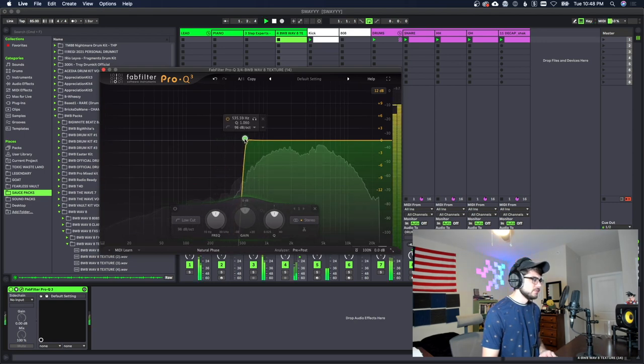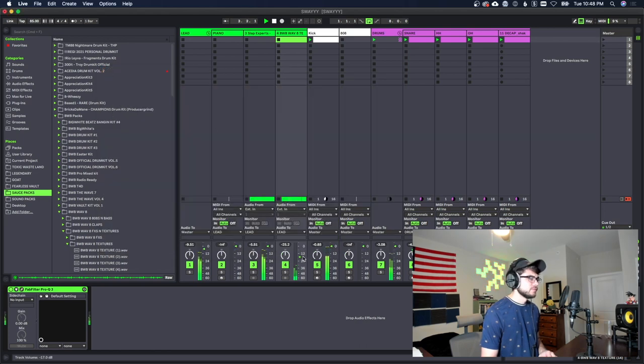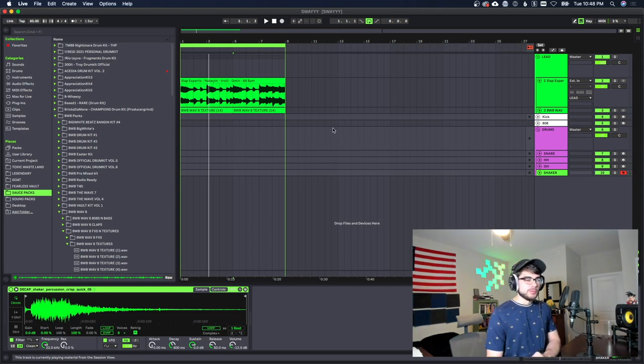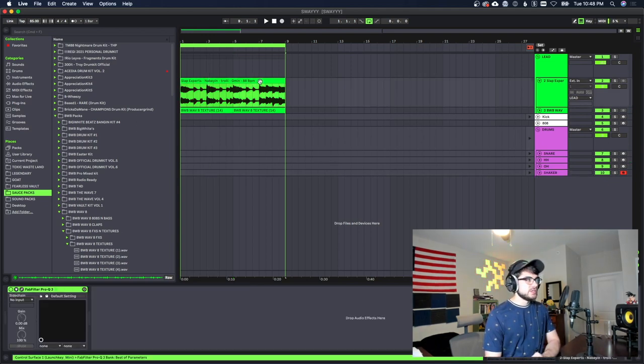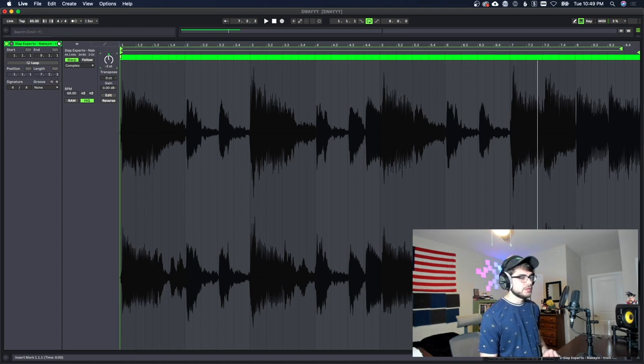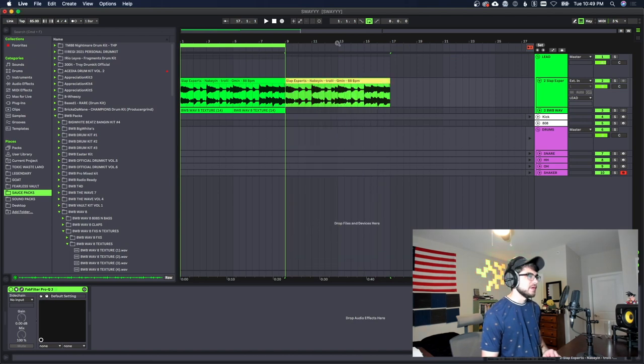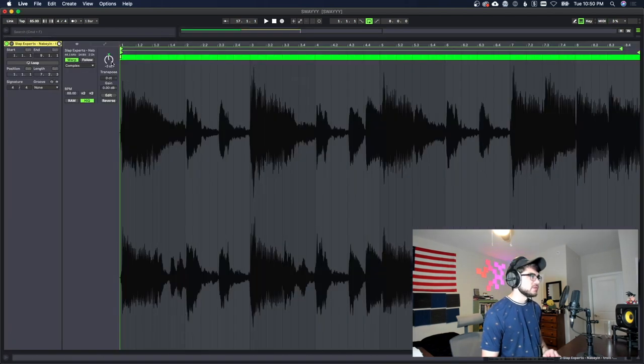Before we lay down the bass line, we can play with the octave and transposition of our sample to see if we want it up, down, or anywhere in between. I like it right around negative three — that sounds really good. When we switch up this beat we can take this same thing and instead of going down negative three, we'll go up 12 semitones from that.